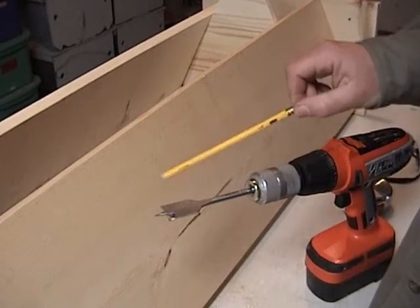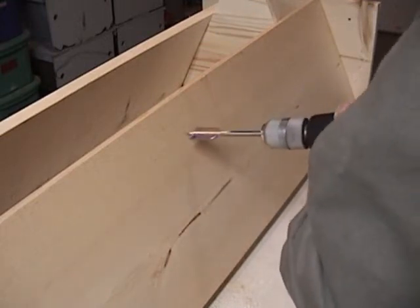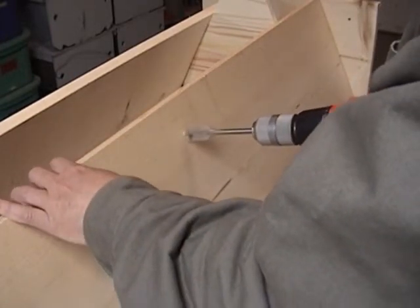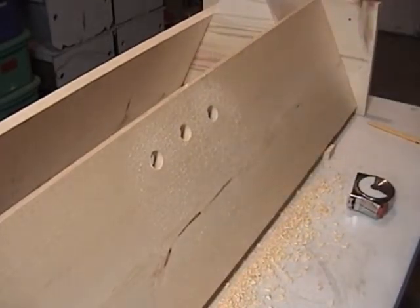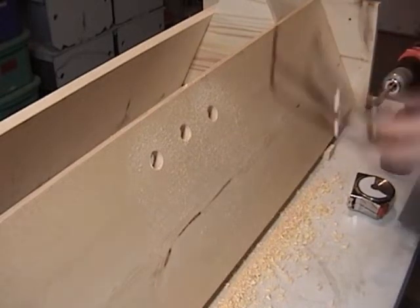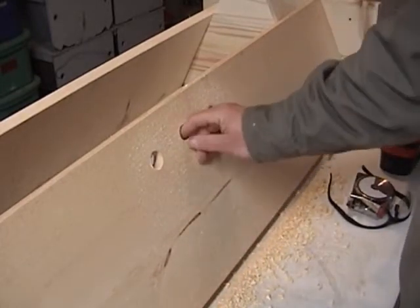I'm going to do these 3 holes. I just have a 1-inch bit — I'll go ahead and drill them. Now we want to do the same thing on the other side except on the ends: a single hole on each end on the other side.